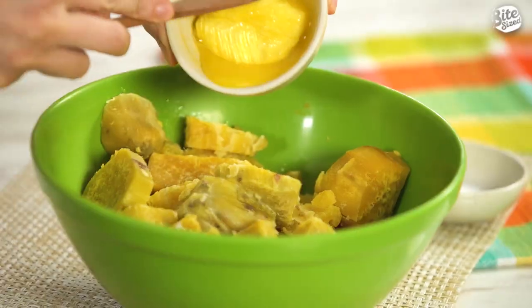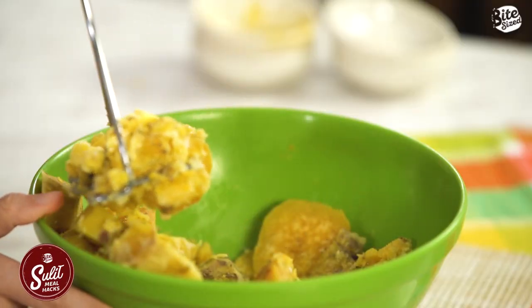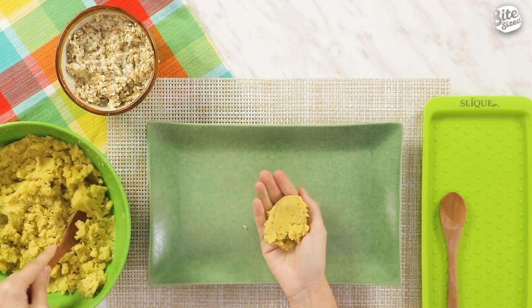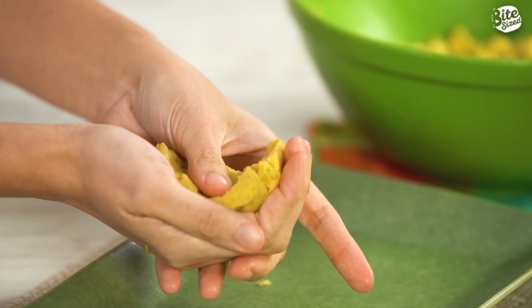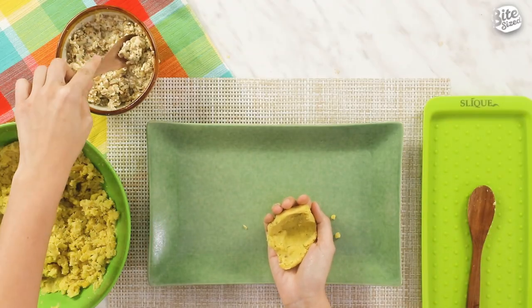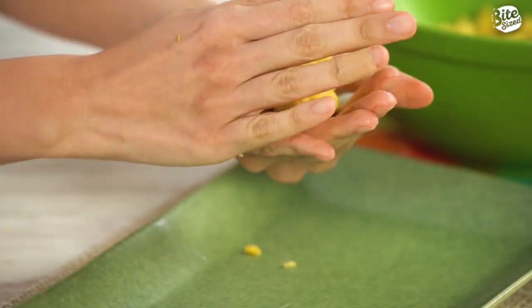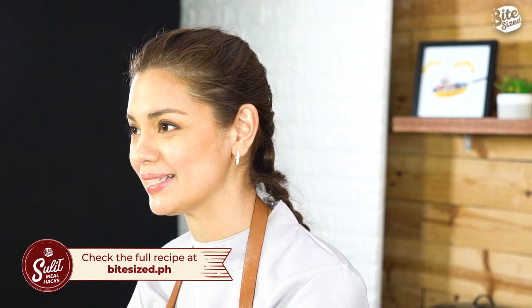So na-boil na natin yung ating kamote and malambot na siya. We are now ready to mash it with our ingredients — we're going to put milk, butter, salt, and pepper. And now we'll mash it. Kung wala kayong masher sa bahay, pwede yung gumamit ng fork. So na-mash na natin yung ating kamote and we're going to chill it in the refrigerator for 30 minutes. Okay, napalamig na natin yung ating mashed kamote — pwede na tayo mag-assemble ng croquettes. We get a spoonful of the mashed kamote, flatten it, laga na natin ng filling — yung ating mushroom na may cheese mixture. Tapos we close in the croquette around the filling and bilugin mo lang siya. For the full recipe, you can go to www.bitesize.ph.